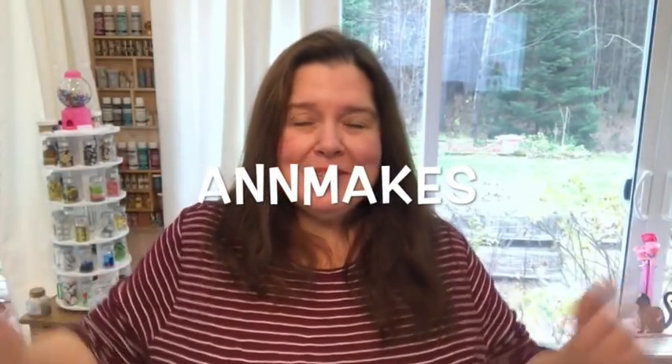Hello everyone, it's Anne here from Anne Makes. Welcome into my studio. Thank you so very much for stopping by.